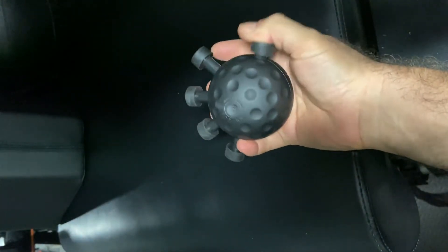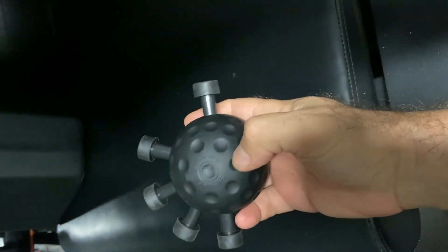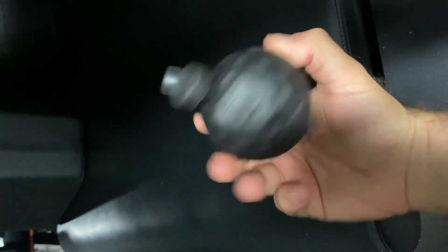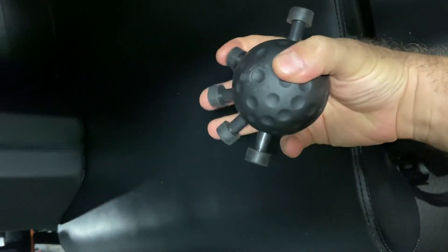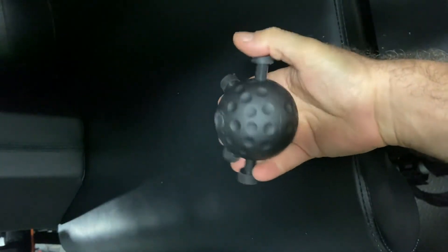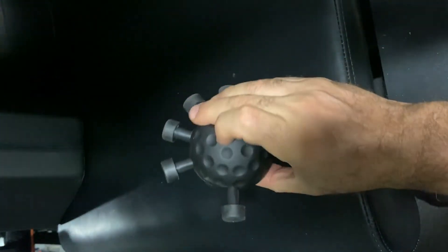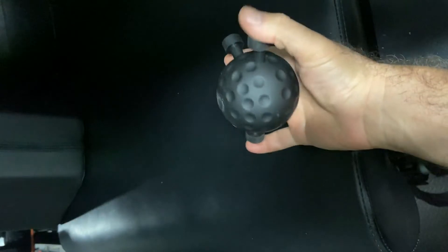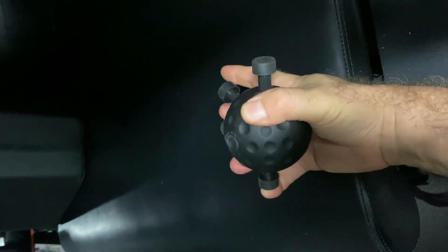I think I can hold this — it looks like a giant golf ball, doesn't bounce, but there's a little nub here, I guess just a logo. I think I can hold on with one finger while pressing the other. The tension is pretty good. It doesn't look to be highly controllable, but it's pretty good — just do as many reps as you need to.